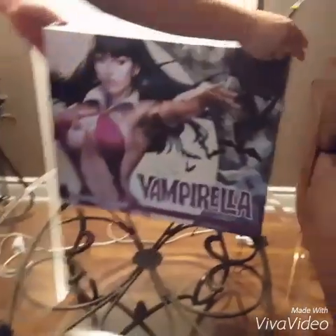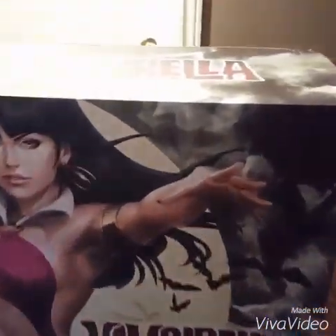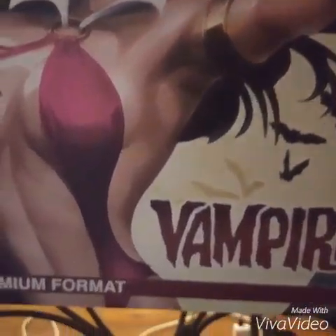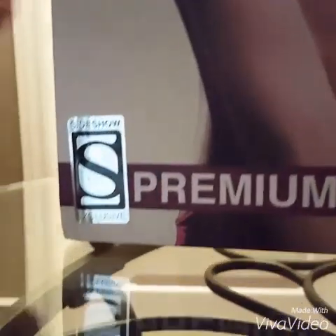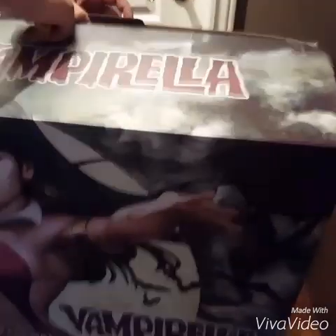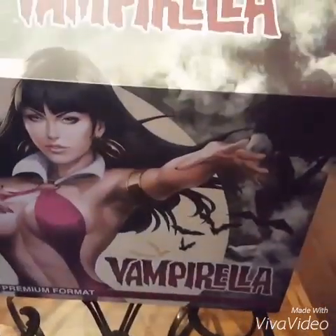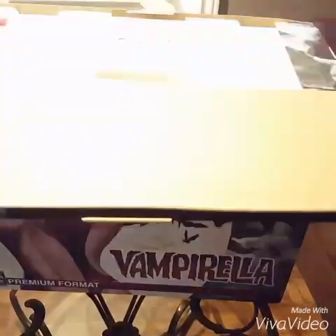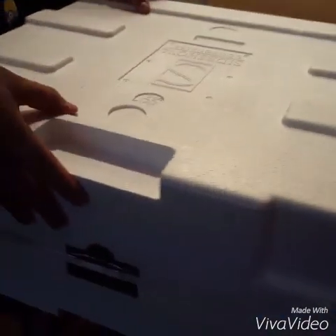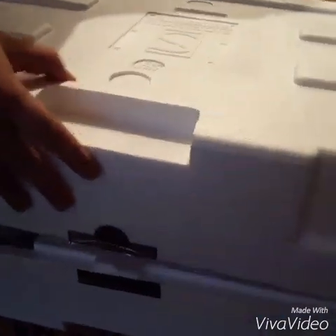Nice box. Pretty — that's FedEx. I'm gonna open her up. I'm gonna pause the video and then start it up again. Okay guys, we're back. Here's the... Slow, slow, slow.